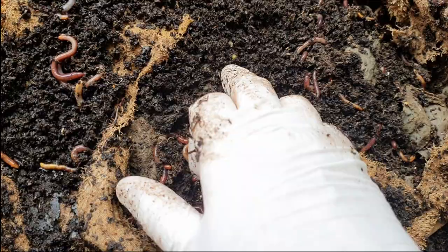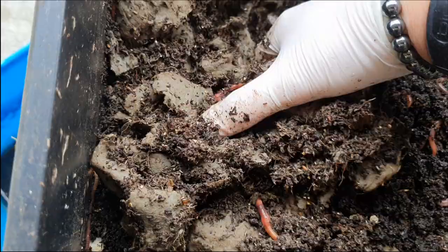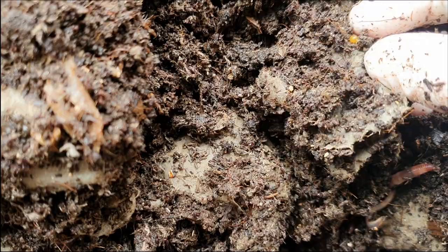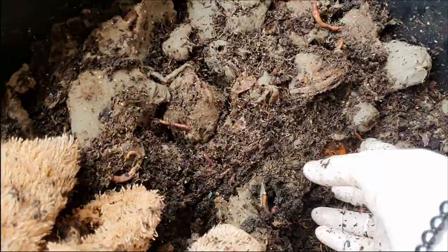Look under here — I can actually see a cocoon here, which is a really good sign. I'll just pull this back. So this one just had egg cartons — quite a number of cocoons I'm seeing. This one just had egg cartons and a little bit of coconut coir. Getting quite a lot of cocoons in there.